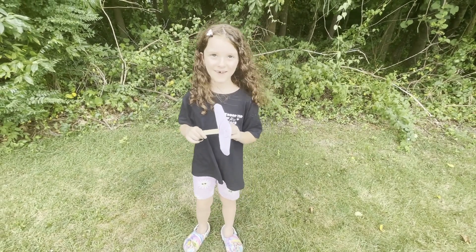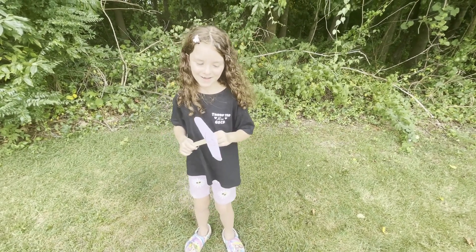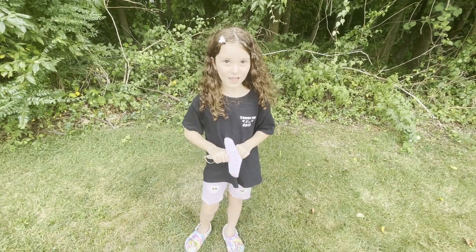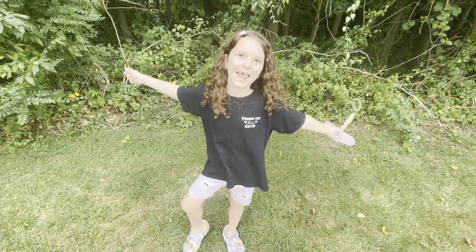I had lots of fun doing this, and I hope you had fun watching me make it. I really hope that you joined Girl Scouts today. Bye!